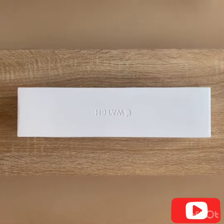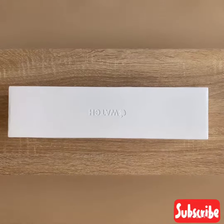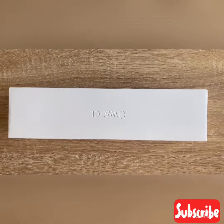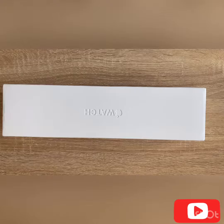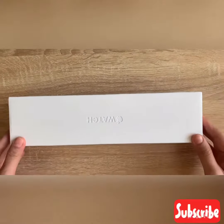Hello everyone! I am going to unpack the Apple Watch Series 4. Our order here is the Apple Watch Series 4 model — the color is black and space grey. That's why I will unbox this video.